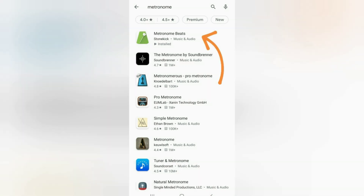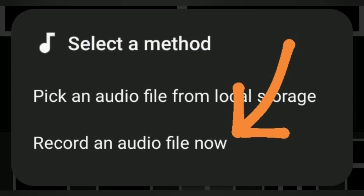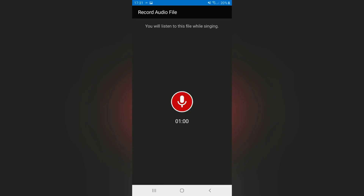However, you'll need access to a separate device to download the metronome app onto — you cannot use it on the same device as you're using Acapella Maker. You will now be asked where to get the audio from. I always click 'record an audio file now', so I decide how fast or slow I'd like the music to be recorded. You now have one minute to record your audio. Press the microphone button and then you'll be given a five-second countdown. Once it starts, count yourself in and then record the audio file.